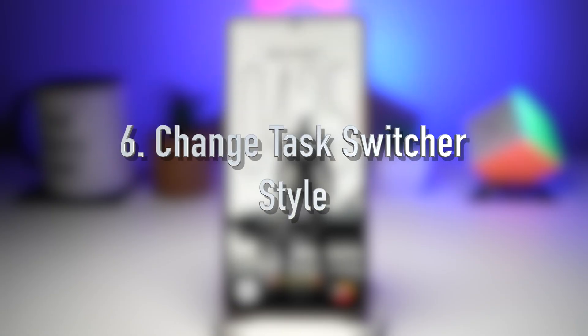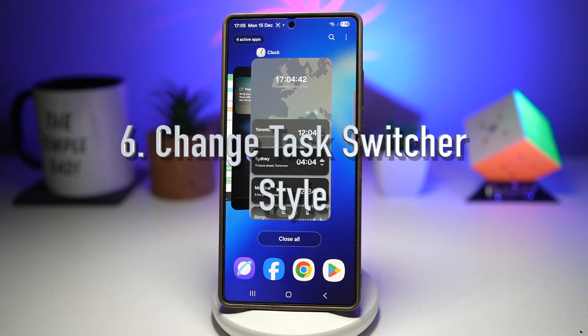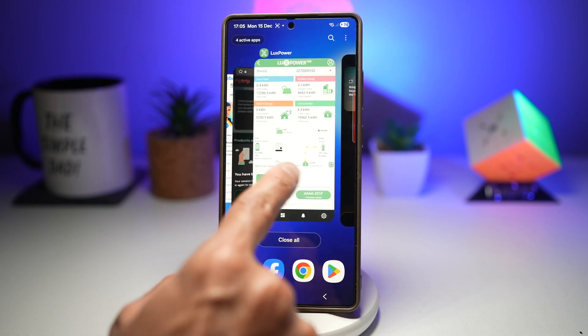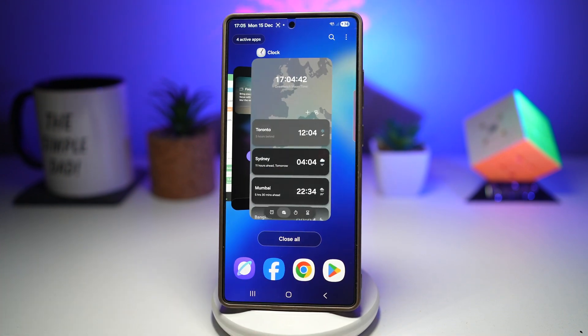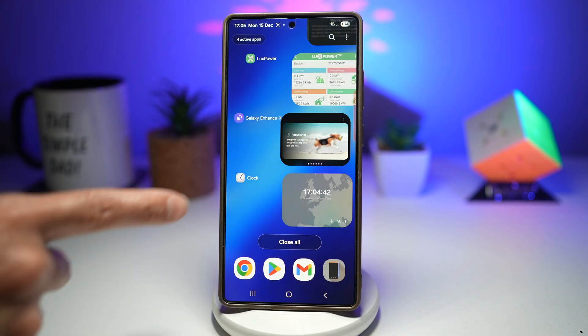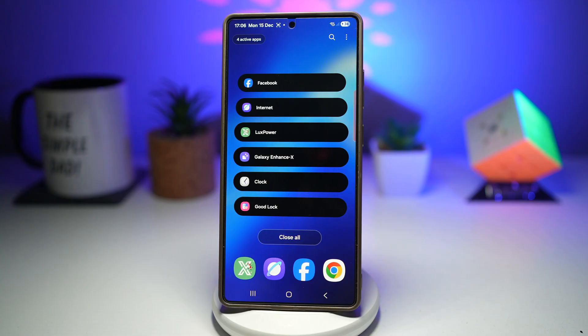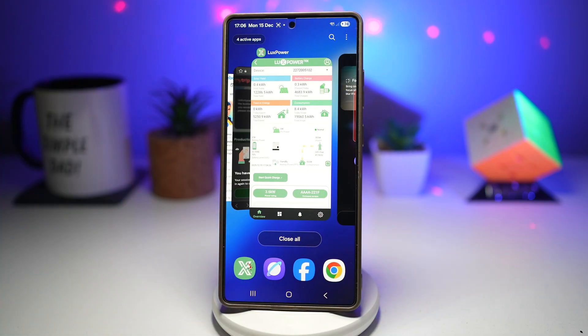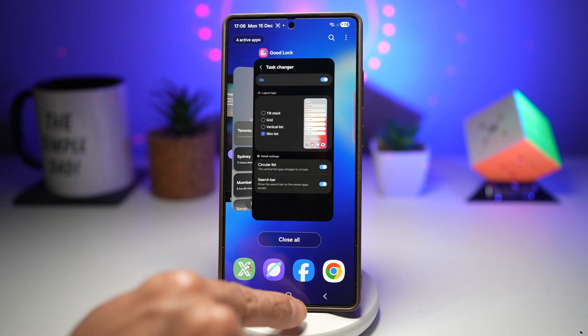Feature number six is where you can change the task switcher style. If you're bored of the default task switcher style on your Samsung Galaxy device and want something new, HomeUp lets you customize the recent app screen, also known as the task switcher. You can change how apps are displayed — from list view to grid or stacked layout — giving multitasking a fresh and modern look. Let me show you how to change this on your Samsung Galaxy device.